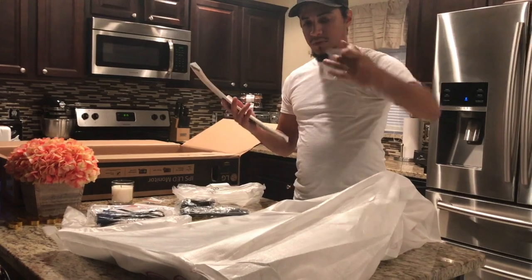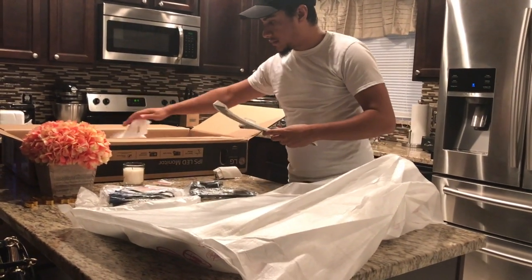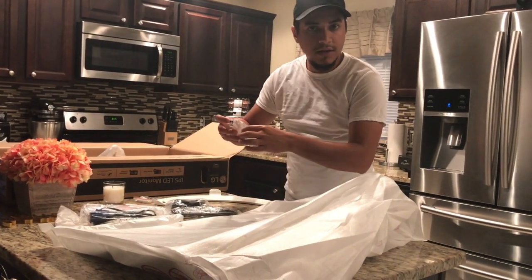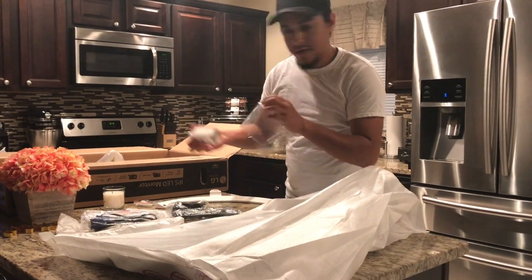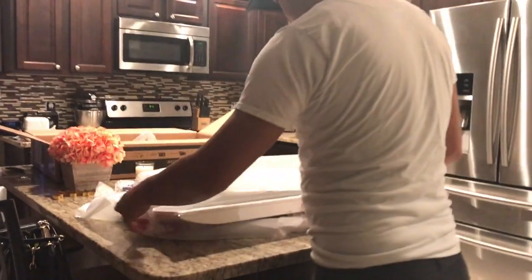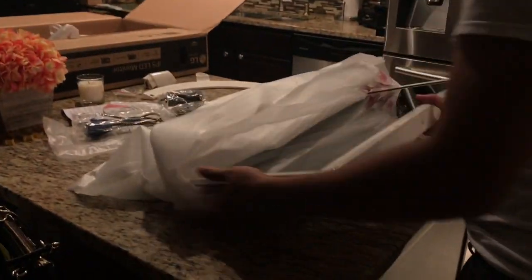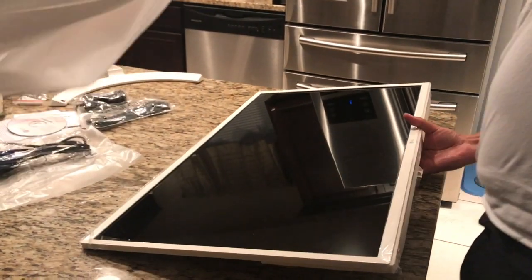I like how these protective films sound when you peel them off - it sounds so weird, like a fun sound. Just listen to it, guys. Now to the screen - this is a 32-inch, guys.